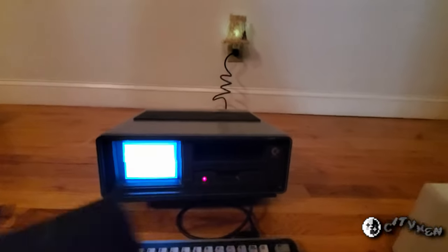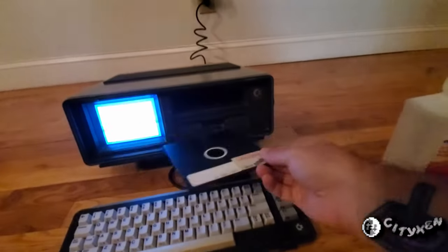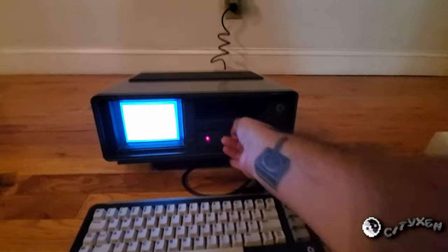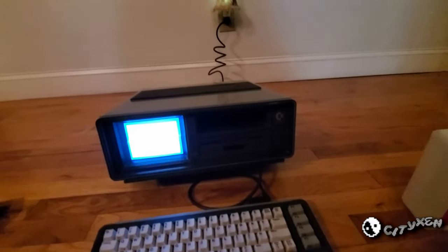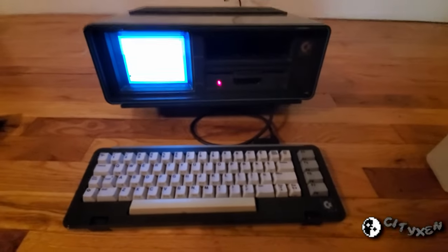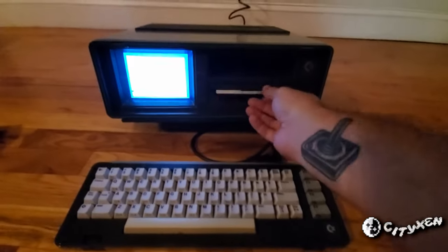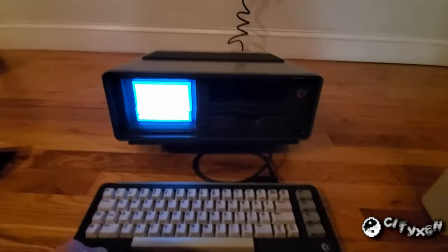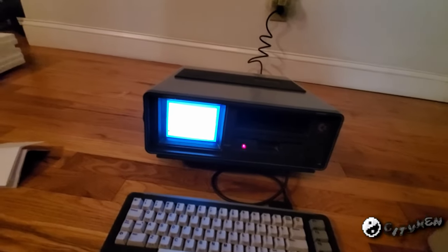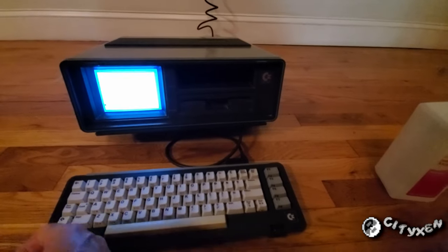Now let's try this disk again — this is a Seabase BBS V3. Nope, okay. It's not reading floppy disks. But that can be fixed, as long as it's not the drive heads that are the problem. It may be — maybe just needs some alignment or some kind of adjustment.